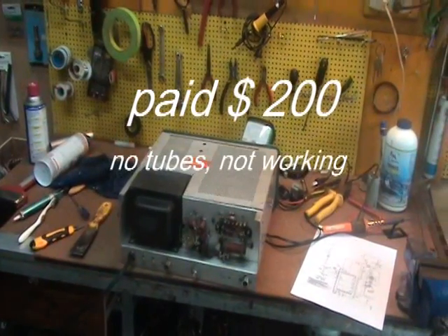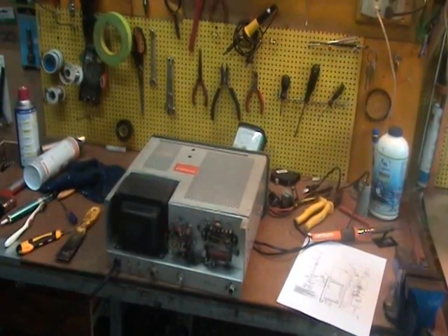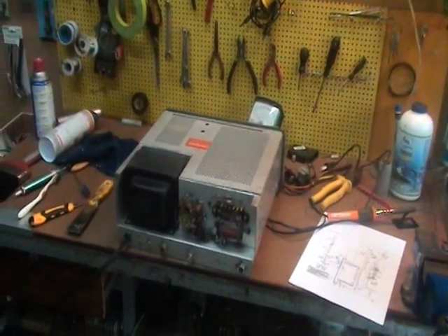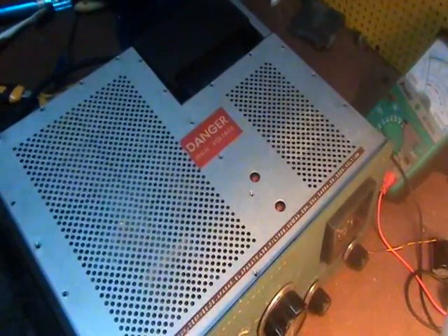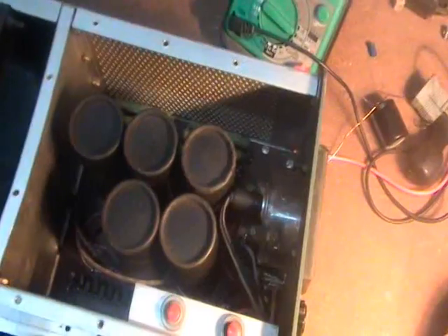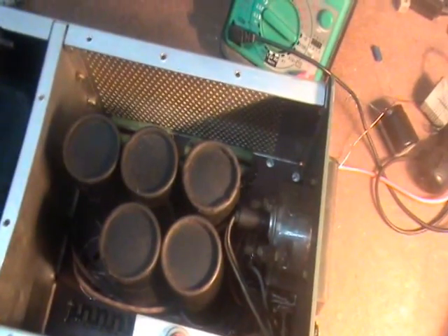This project is about repairing and then rebuilding a Heathkit SB200 linear amplifier. The first thing we do is remove the cover and desolder the filters from the circuit board.